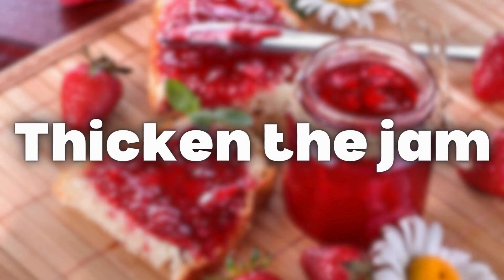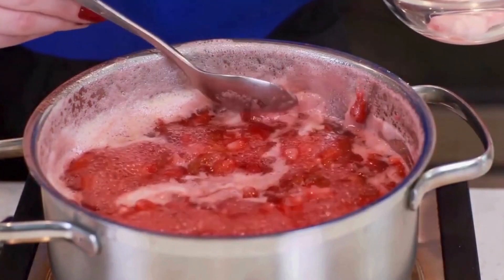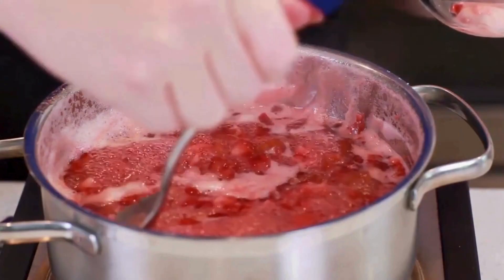Step 5: Thicken the jam. Let the jam simmer for at least 10 minutes. You can skim off any foam that forms during this time.